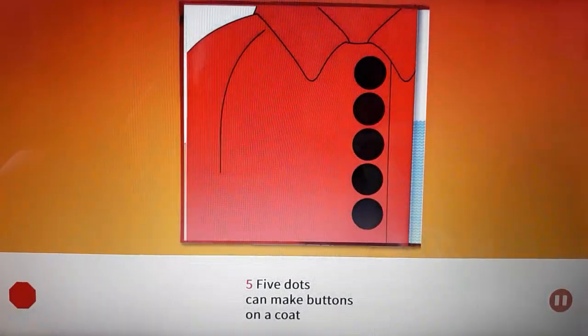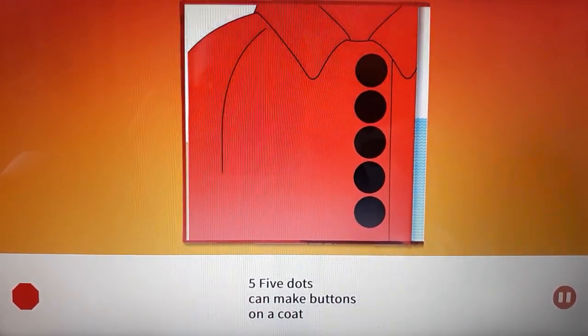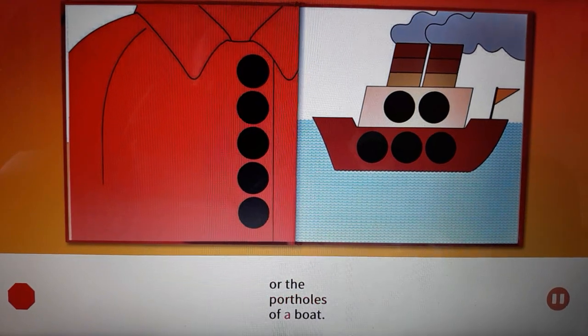Five. Five dots can make buttons on a coat, or the portholes of a boat.